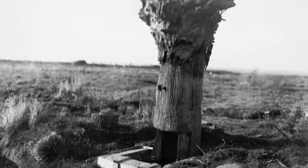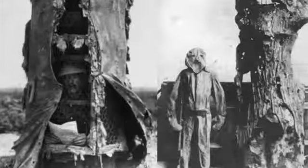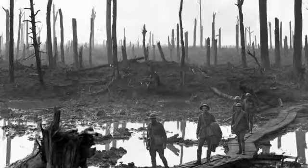The fake tree was ready for spies and snipers. The fake trees were so convincing that most would never discover them.